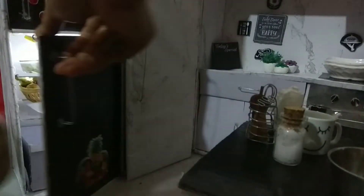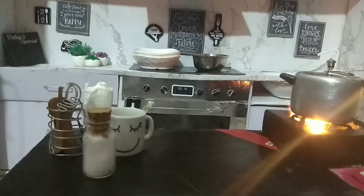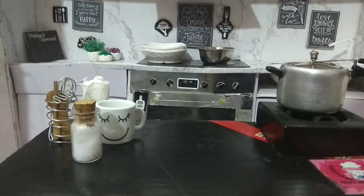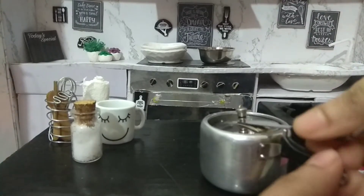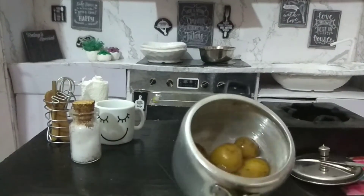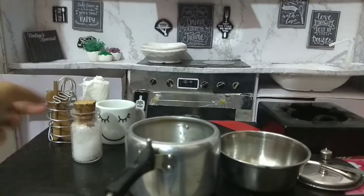Let's keep the leftover vegetables in the fridge to make another food later. It's done! Let's get all the boiled potatoes. Let's open it and keep them in one bowl.